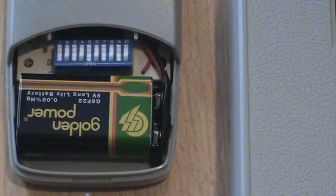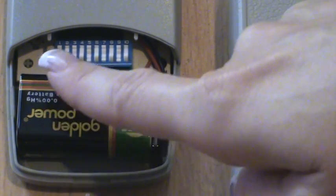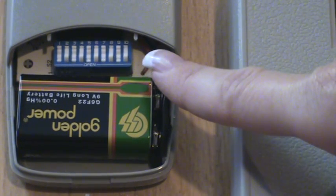This video will show you how to program a remote with dip switches. The dip switches are the little toggle switches that can be found inside your remote as well as on the receiver unit on your gate or garage door opener.